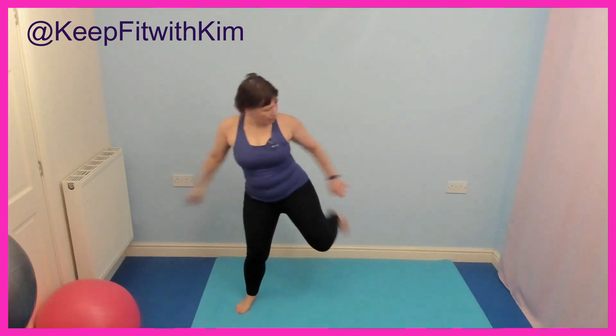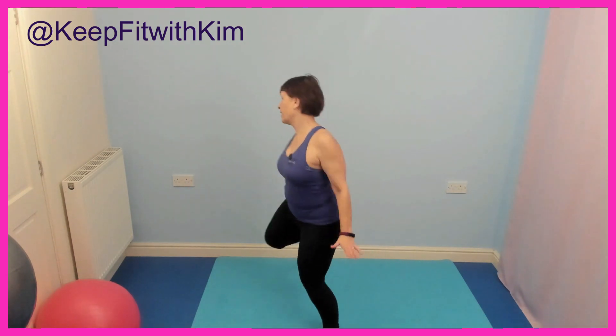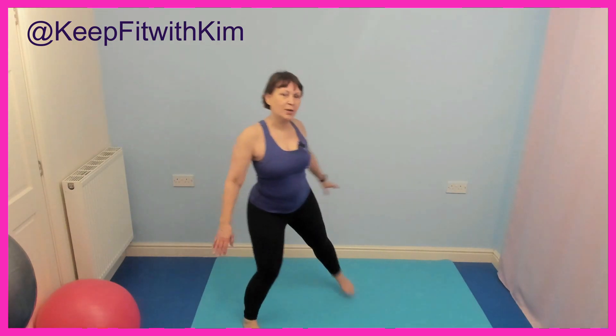I'm touching my heel behind. Turning to the side slightly — come back centre to face me. Change to the other side. If that gets too much, just take it to a little toe tap. Back centre.